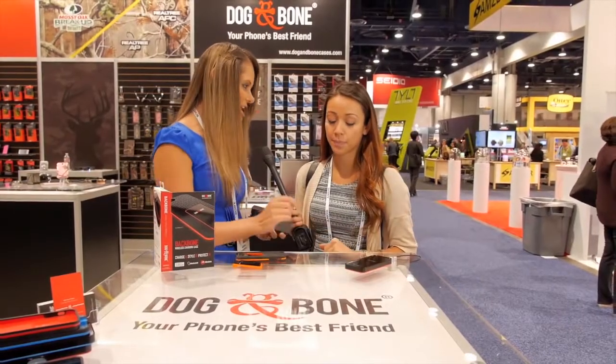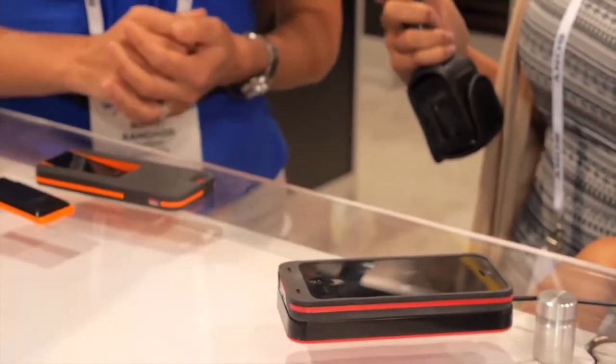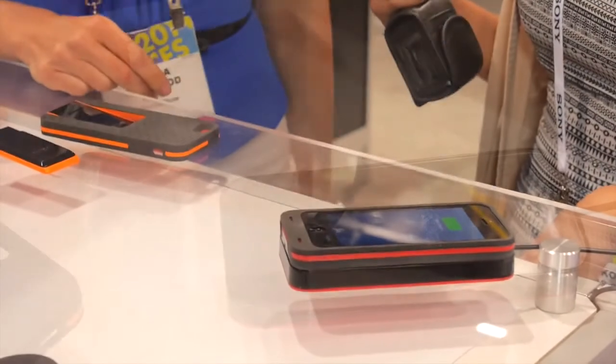So there's the charge pad. All you have to do is literally just pop it onto the charge pad and as you can see it starts charging.